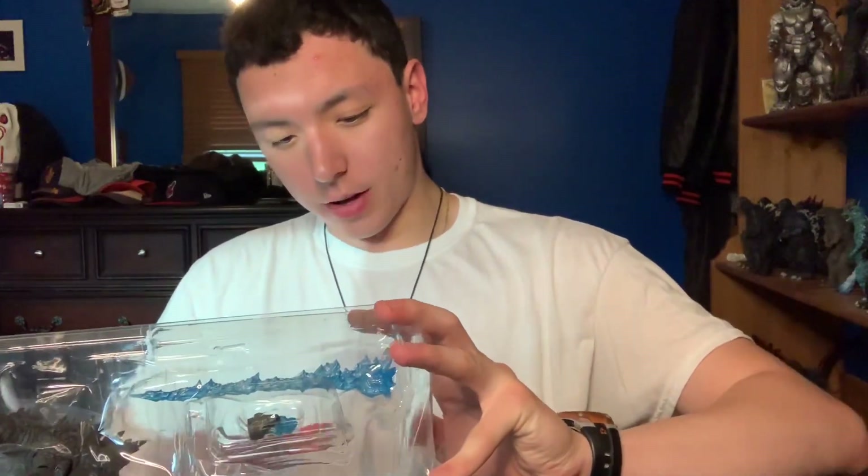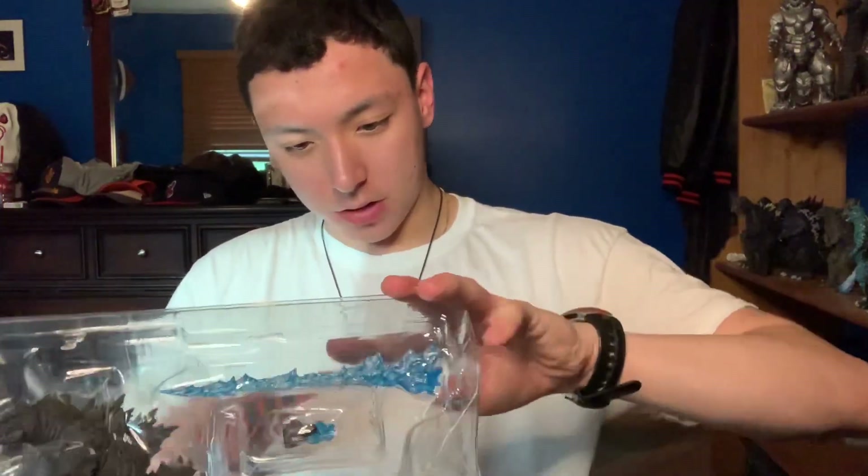So yeah, like I said, if the figure's gonna be good, I won't care if it's the same mold.